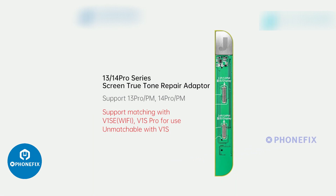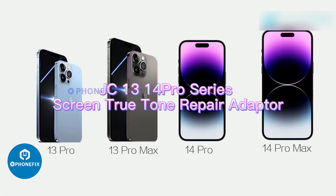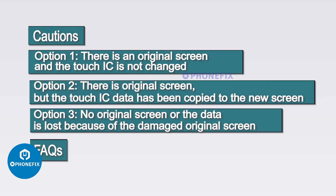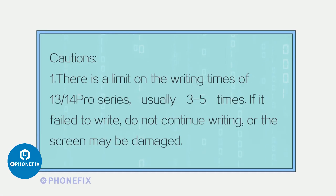This is the 13/14 Pro Series True Tone Repair Adapter, which fixes the no True Tone problem of iPhone 13 Pro, 13 Pro Max, 14 Pro, and 14 Pro Max caused by replacing the screen. Note: there is a limit on the writing times for the 13/14 Pro Series, usually 3–5 times. If it fails to write, do not continue writing or the screen may be damaged.